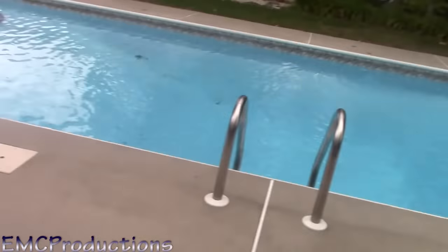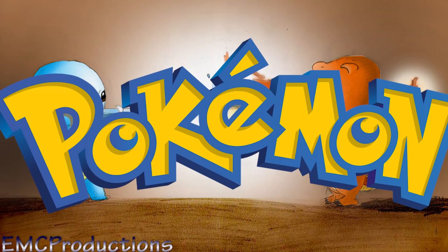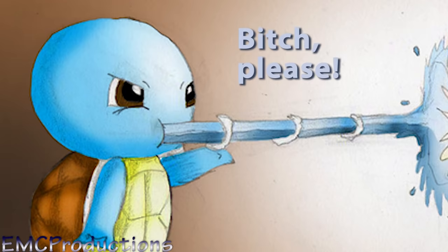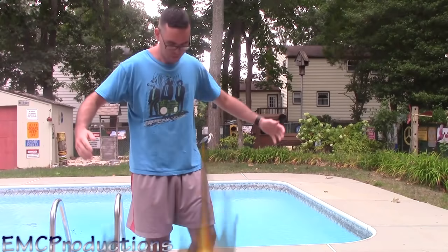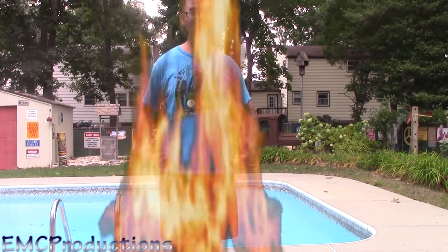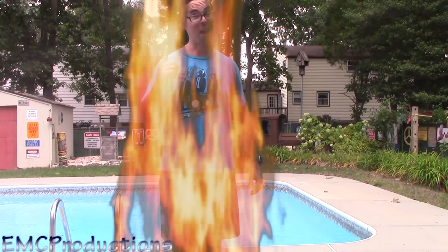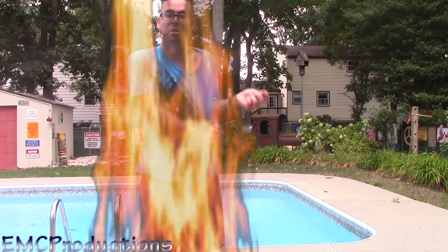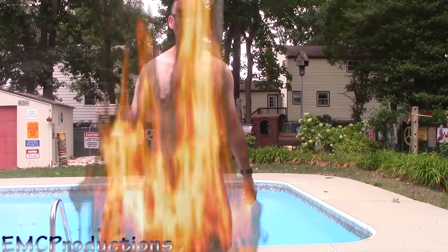I'm at my dad's house, which has a pool — and anyone who plays Pokemon knows that fire is defeated by water. But if you can't get to a pool, then at least have somebody with a fire extinguisher ready to go. I could be engulfed in flames — that could happen. Good thing I'm at a safe location; all I've got to do is go for a swim.